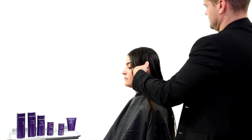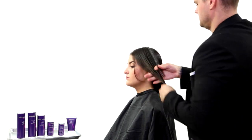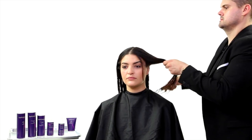Hey guys, my name is Matt Beck and I'm so excited to bring to you Super Silk. What I'm going to do is break down the technique step by step so you guys know exactly what to do to perform the full treatment.